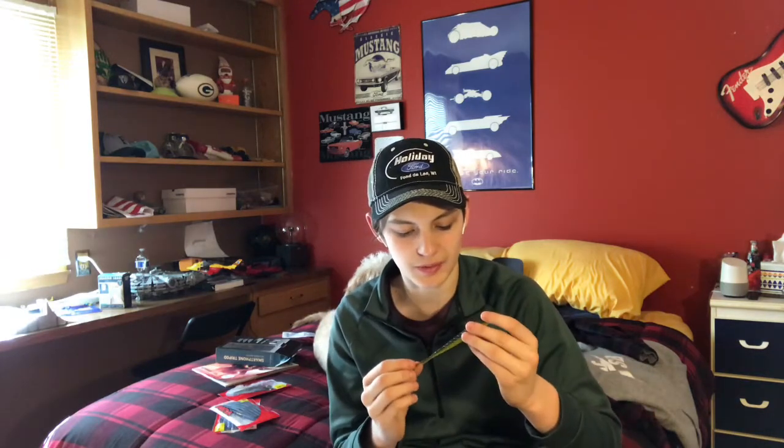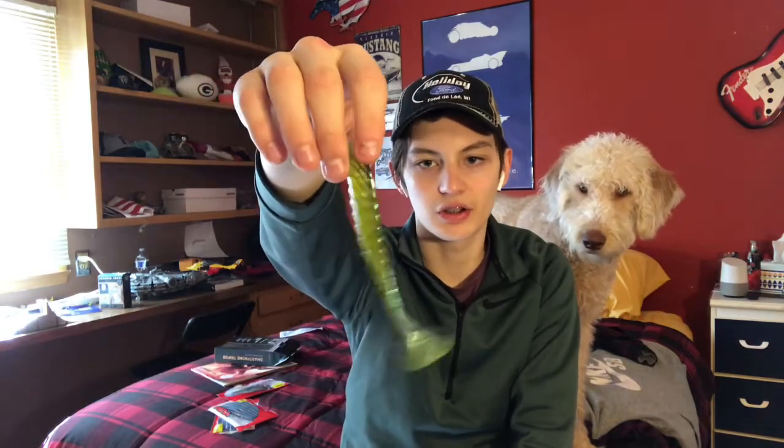This bait I would use mainly during the summer in dirtier water — when it's no clouds in the sky, not a lot of wind. I would put this on a swimbait hook and just throw it along the bank and hope a bass comes up and strikes. A really cool thing about this bait and most paddle tail swimbaits is they can also be used as a trailer. I'd put this on the back of a green pumpkin chatterbait or a darker colored spinnerbait. That's how I would use this one. It's a pretty, pretty good looking bait.